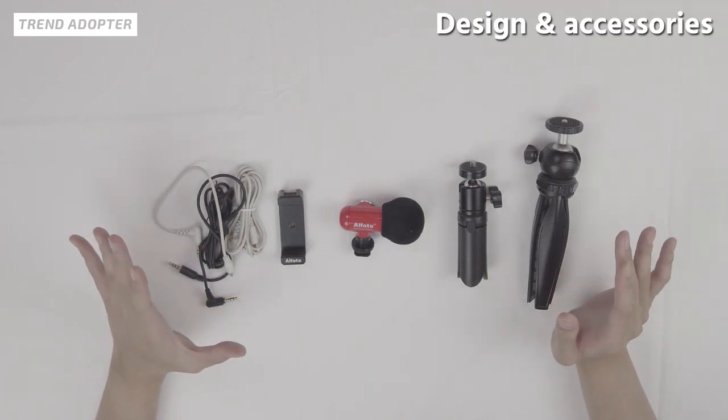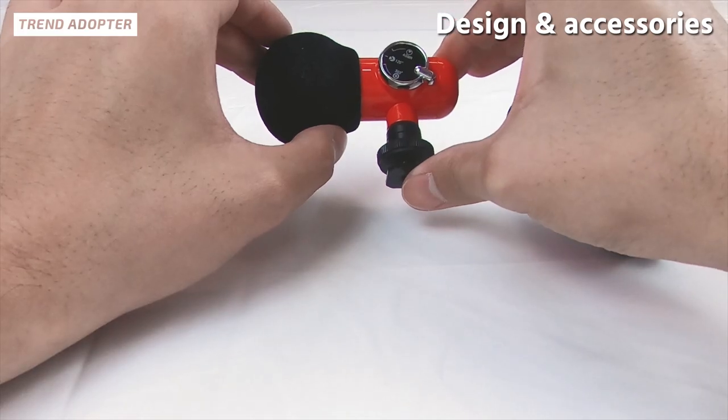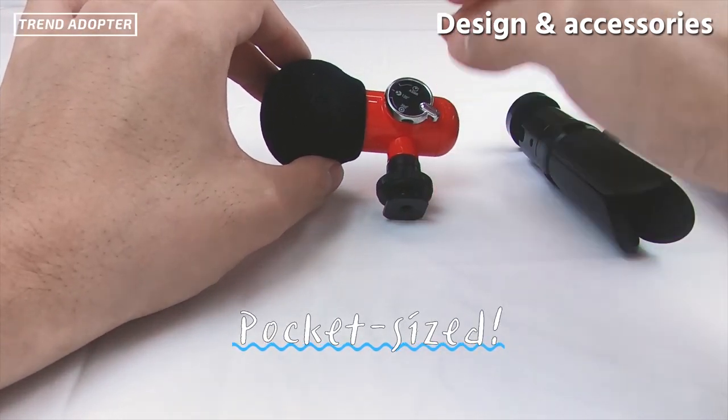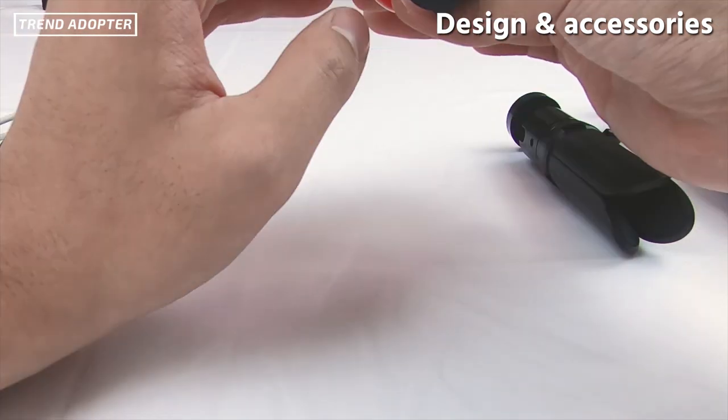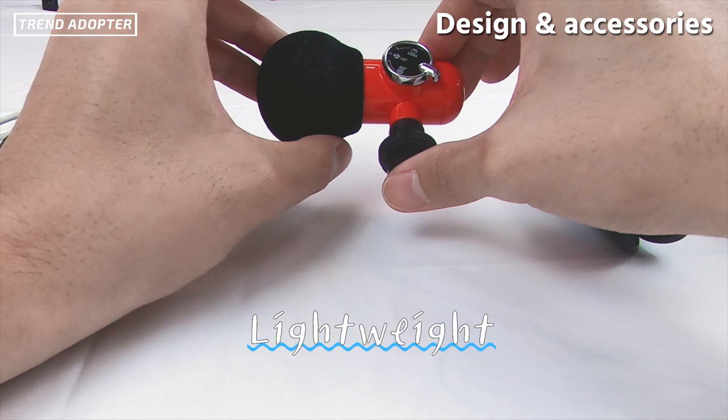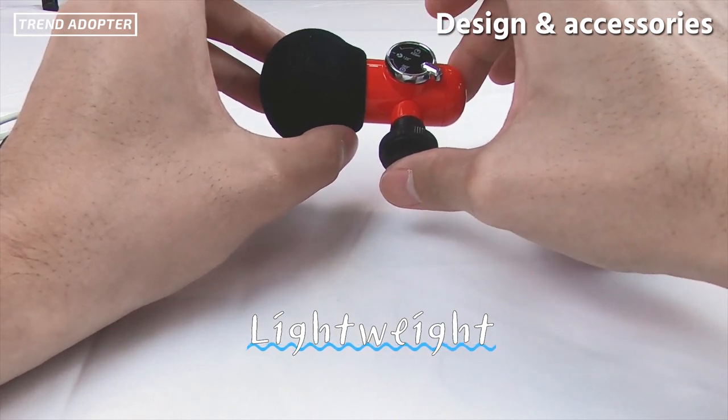Right off the bat, the design — first thing that comes to me is it's very unique and kind of cute. It's very rounded out, not sharp edges at all. Very easy to hold and very light — I'd say definitely less than one pound, maybe even less than half a pound.